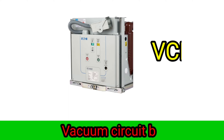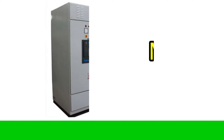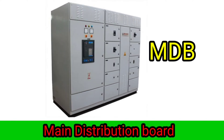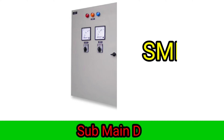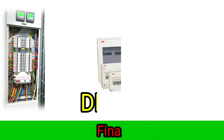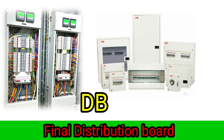6-pole MCB, Vacuum Circuit Breaker. 5-pole MCB, 6-pole MCB, 7-pole MCB, 8-pole MCB, 9-pole MCB.